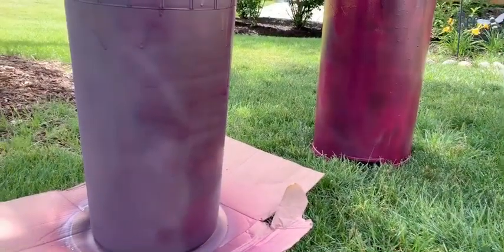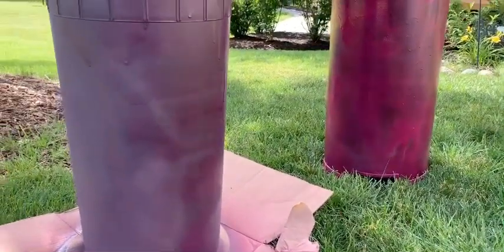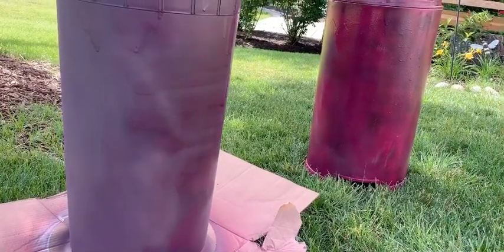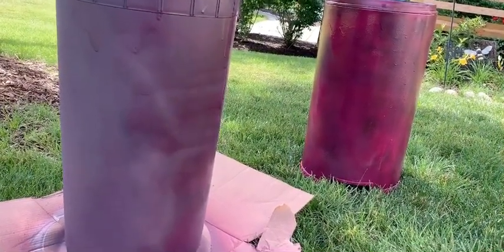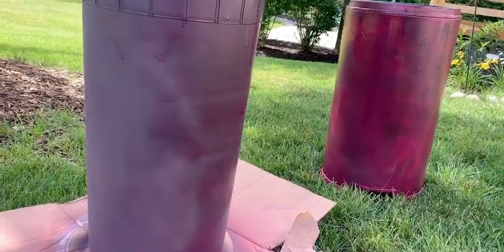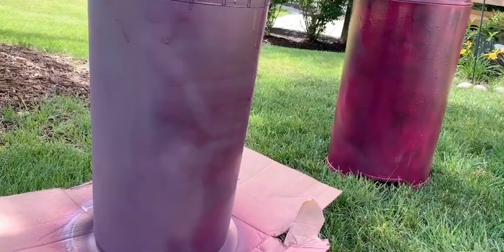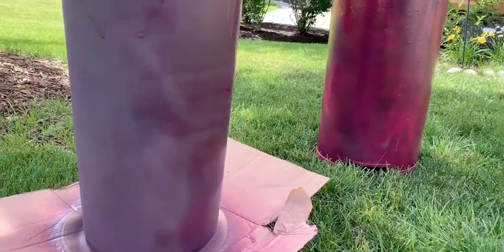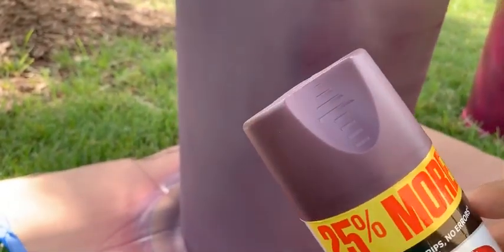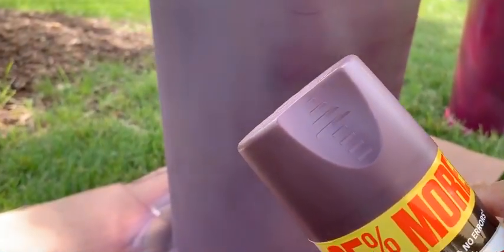Both cans are sprayed now. You can see they look completely different in shade — one is more pink, the other is a little bit darker. It seems based on the material: the plastic one looks a bit darker and the metal one looks more pink. I actually didn't expect it to look so pink. This shade matches much better on the plastic inner container compared to the outer metal container. We'll see how it turns out.